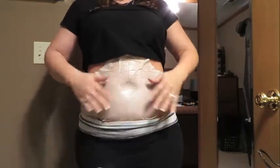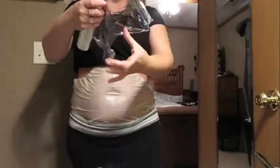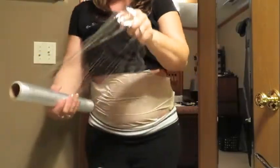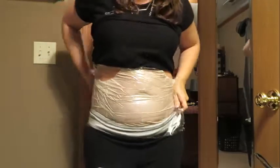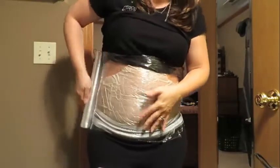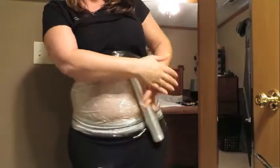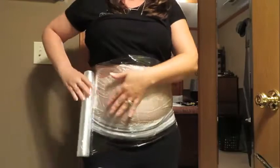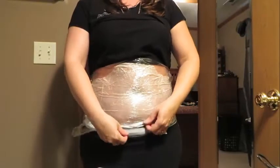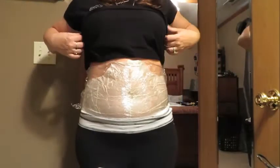If the tummy is not the area you want to wrap and you want to wrap another part, by all means go ahead. Use your Saran Wrap — or any form you want to use. I like Saran Wrap just because it's quick, easy, and it sticks pretty nicely. Just go around a couple of times, get it snug enough so it's not going to slip and slide all over on you. And that's it.